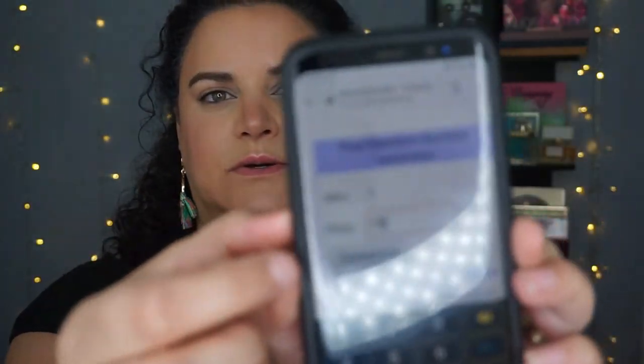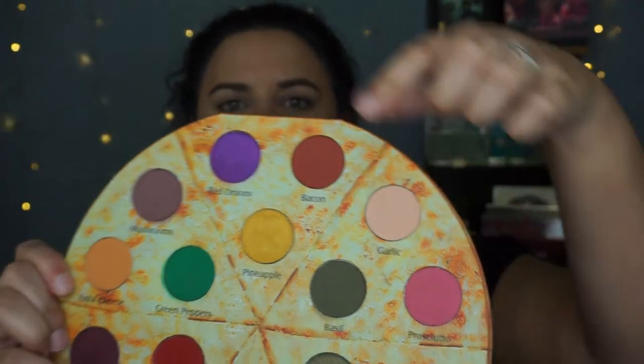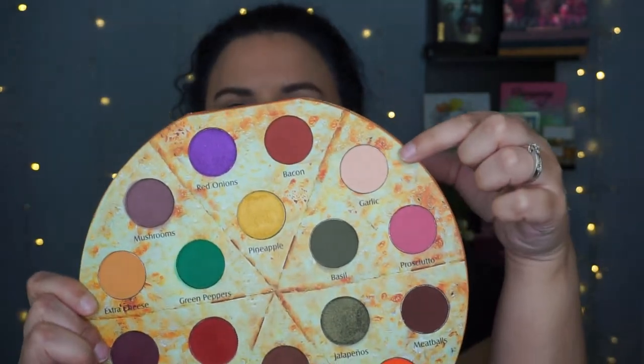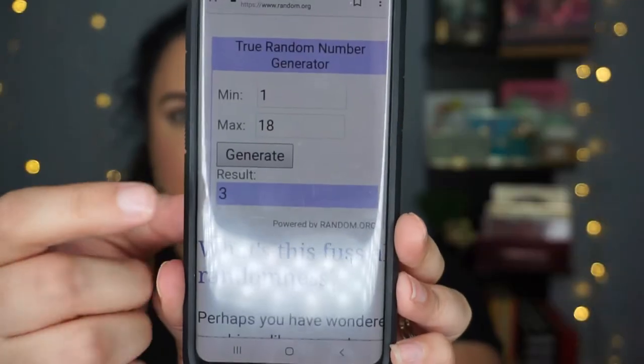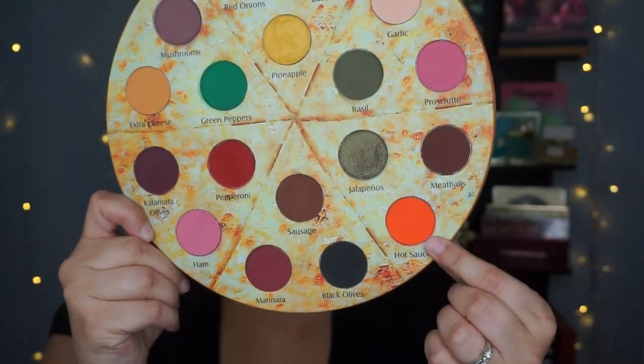So here we go — we're going to generate. Shade three is probably the most boring shade in here: Garlic. I start up here and go all the way around, so this is 12, then 13, 14, 15, all the way around to 18. So shade three is Garlic right here. Then I hit generate again and we've got six — that's Hot Sauce. That is the bright orange that I think everybody who reviewed this palette used, and I can't blame them because it's probably the most fun shade in the palette.